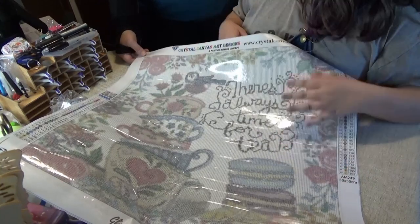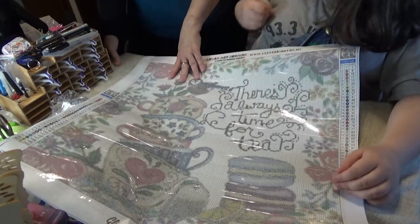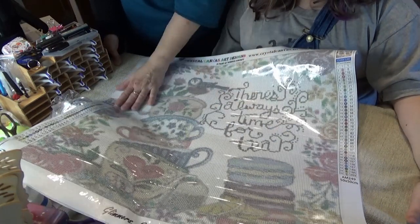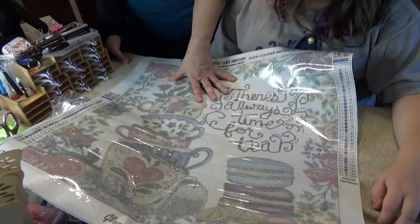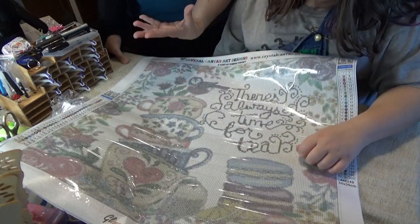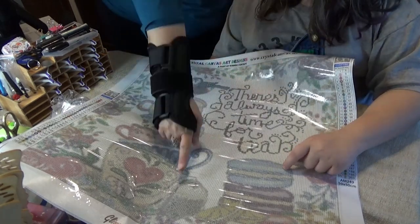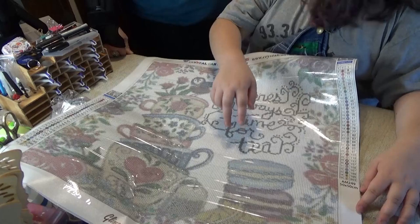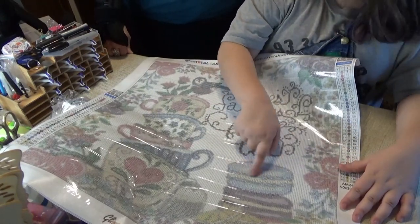Yeah, because you like tea! The only thing I change on these all-crystal canvases is I don't put every single one as a crystal, because if it's all crystal then nothing stands out. I might use the black regular drills for the words so they stick out and the shine doesn't prevent people from reading them, or I may make the tea bag or the middle of the macaroons bland. They look the same color so you might have to use a different color.